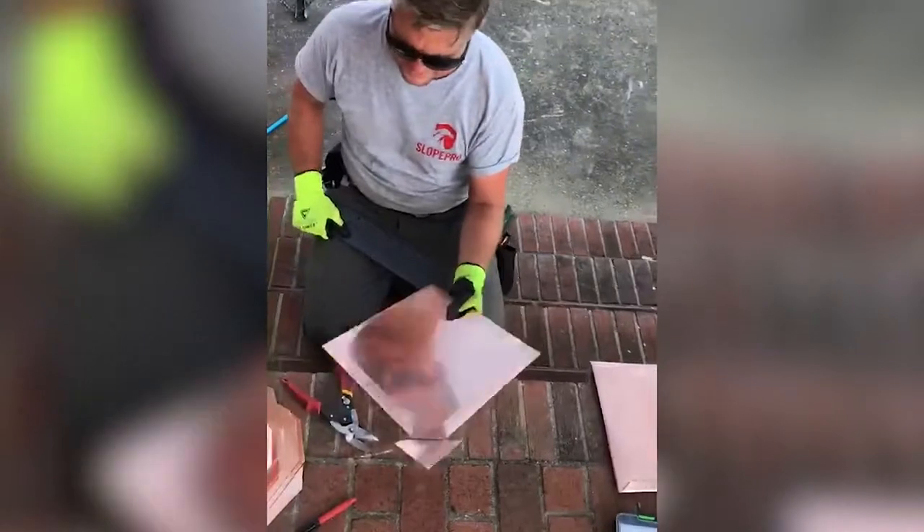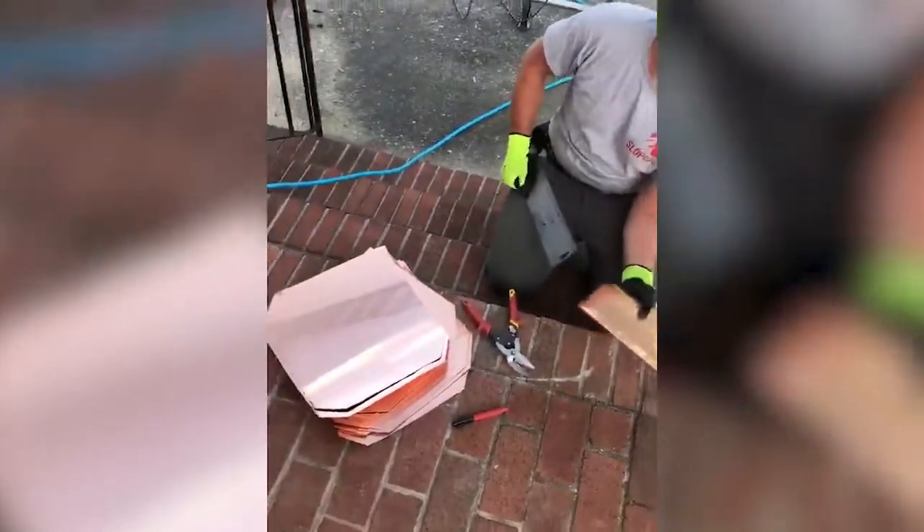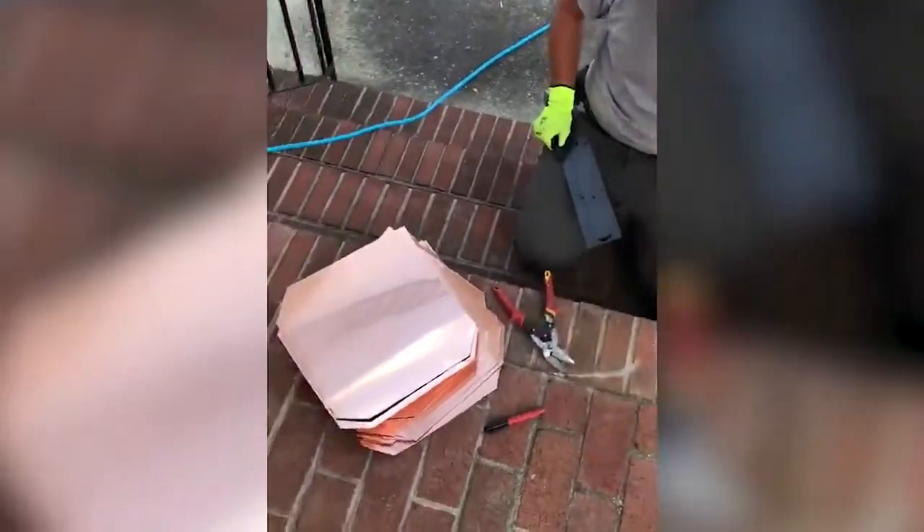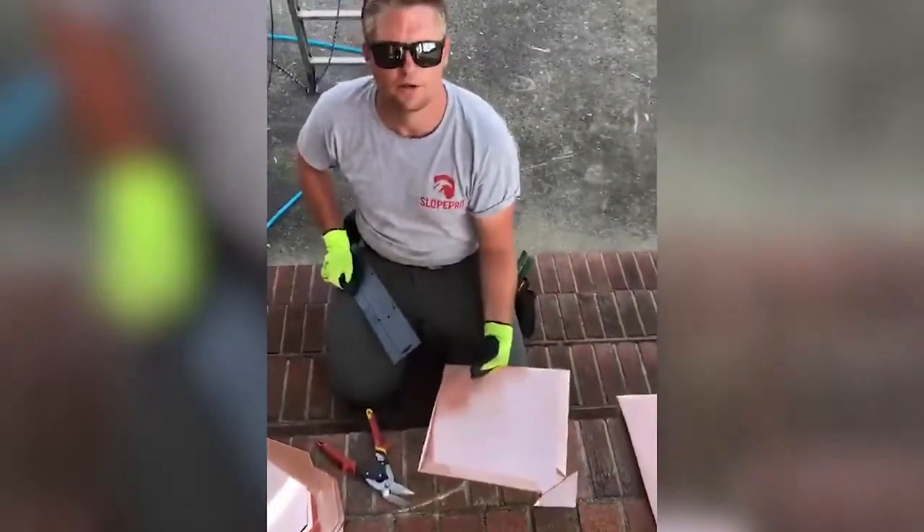Once we get these all made together, I'm just taking about 34 or 35 of them aside. So once we get all of these hemmed, we'll take you up in the lift and show you how we put it on.